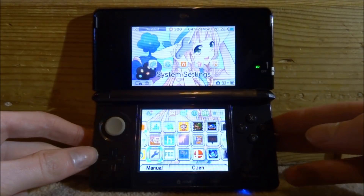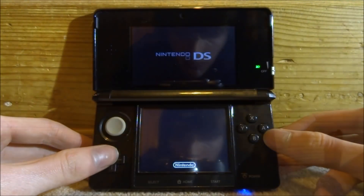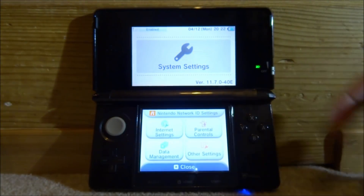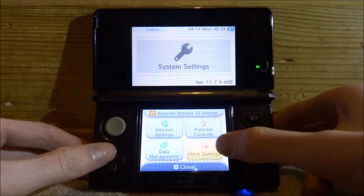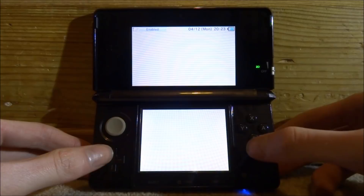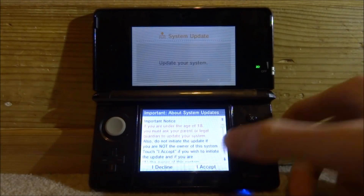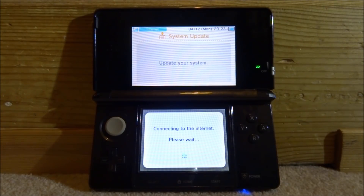Turn your Wi-Fi on at the side, then open up System Settings. My 3DS firmware is currently 11.7.0. We're updating to 11.9. Go to Other Settings, scroll all the way along to System Update, click Update, and accept. It will connect to the internet and start installing the update. If your 3DS battery is low, make sure you plug it in — though this update shouldn't take too long.